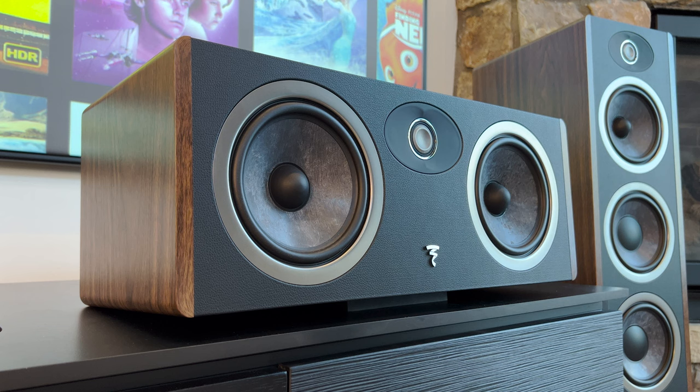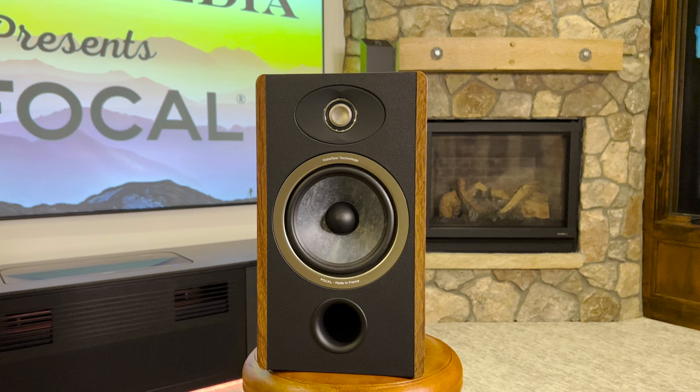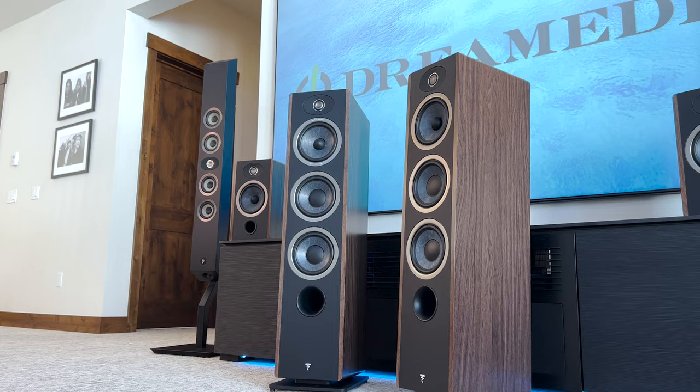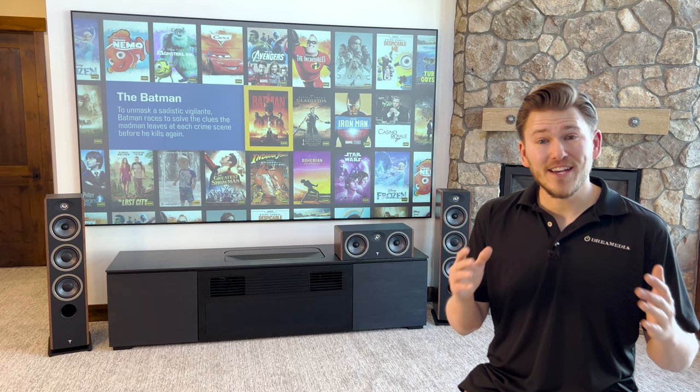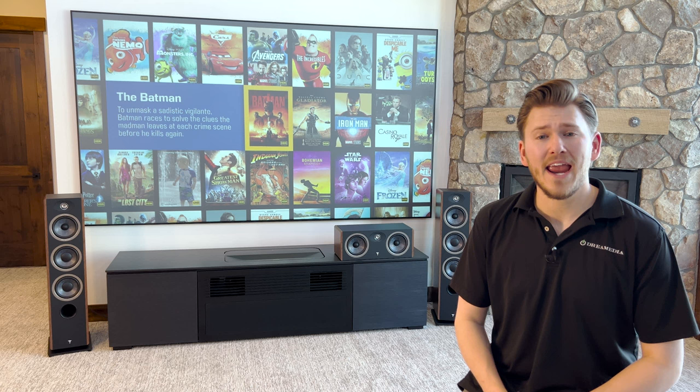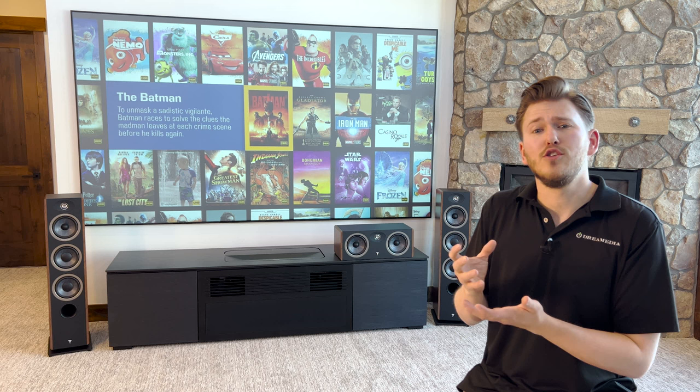If you're interested in learning more about the Vestia line, be sure to check out my other videos. We've gone over the Vestia number one, a small compact bookshelf speaker similar in size to the center, and we've also done the Vestia number two, and we will soon be doing the Vestia number three. After individual videos on each speaker, I'm also going to be setting it all up in a full surround sound configuration with demos. The Vestia line is manufactured and designed in France — these are hand-built speakers, using trickle-down technology from all of their pro lines, car lines, and home lines.